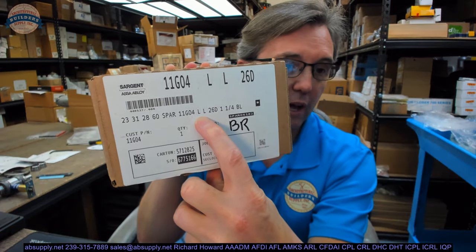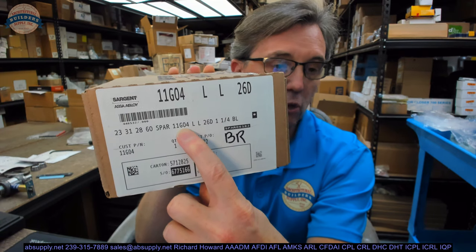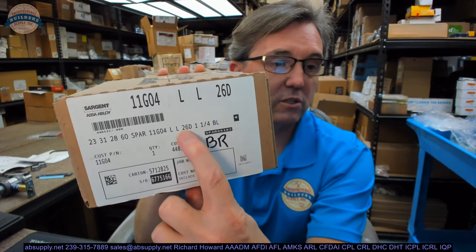It's an L-Rose, an L-Lever. It's an O4 function. It's a G — that means guarded — so we know that it has a deadlocking latch bolt, and it's an 11 series. It's in satin chrome.